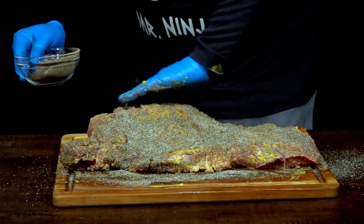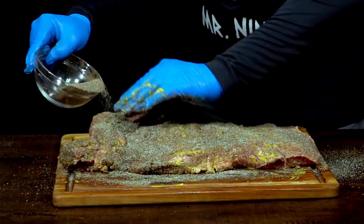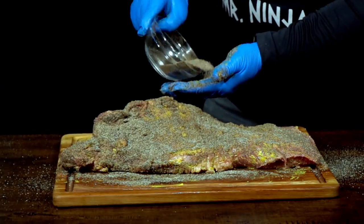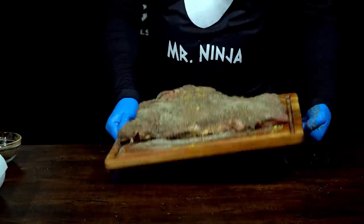Just make sure everything has a nice coat of rub everywhere. Miss Ninja is asking if that's not too much pepper — I don't know, I've never done it. That's what they say, so we go by the experts. Those are the ones that know — guys that do like 300 of these a week. Now it's time to put it in the fridge, give it some time, and then we're going into the smoker!